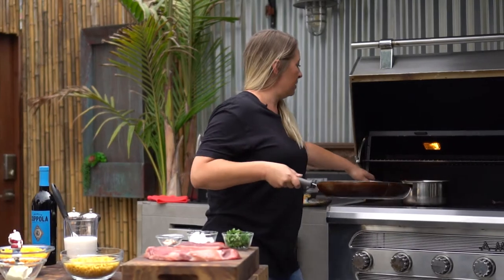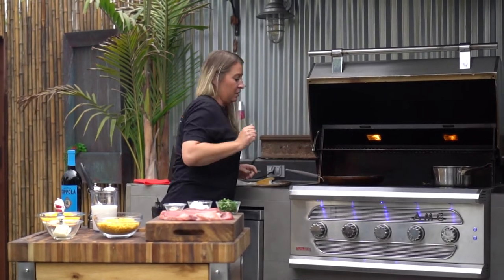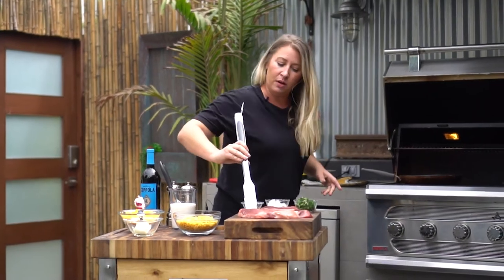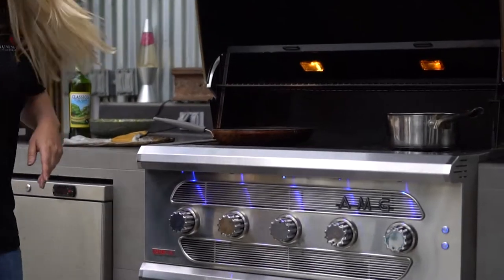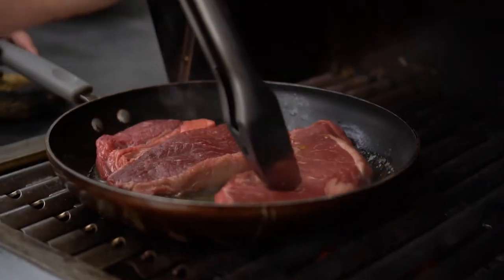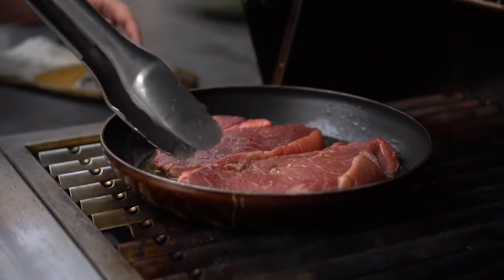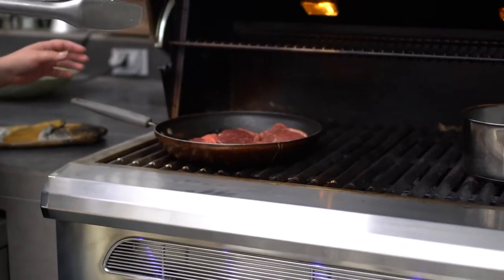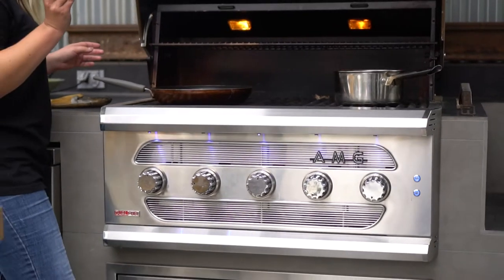My butter's melted. I'm actually gonna move the water over to the hotter side to get it cranking. And I'm gonna throw on my meat. I'm just gonna saturate it in the butter. I got this recipe from a website called Pinch of Yum — kind of a cute name. A gal named Lindsay, I believe, did this recipe on the oven inside, so I'm kinda trying to master it myself on the outside grill.